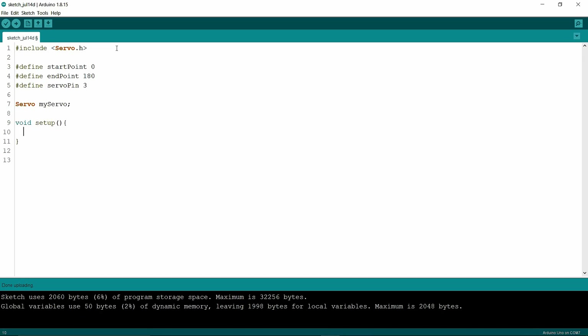Now I'm going to write an object — the object's name is myServo. In void setup, write myServo.attach(SERVO_PIN). The attach method defines the pin connected to the Arduino board, which is pin 3. myServo.write sets the rotation point of the servo motor.